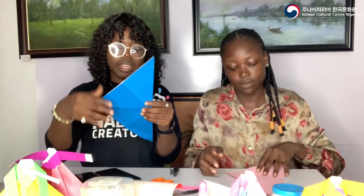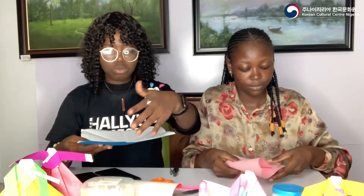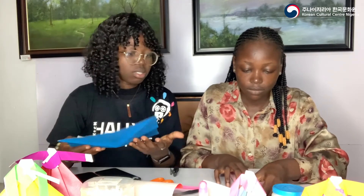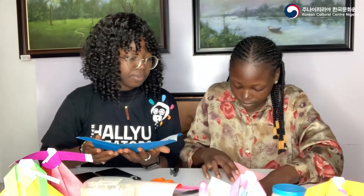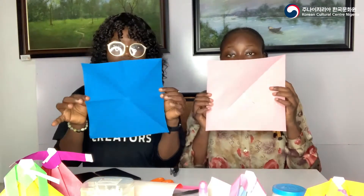Now we have eight crease points — one, two, three, four, five, six, seven, eight — yes, eight points. This is what we have at the end of this stage.